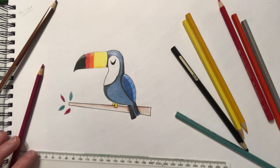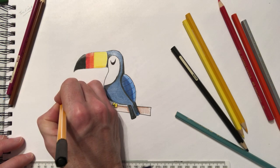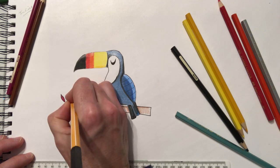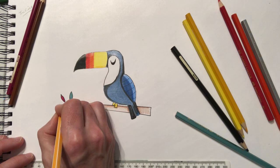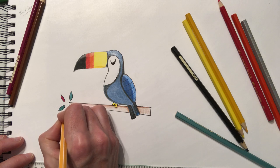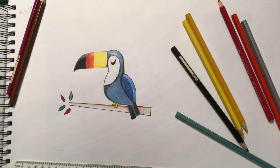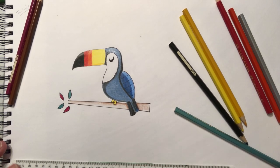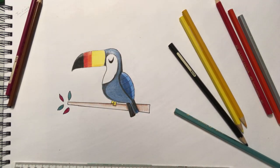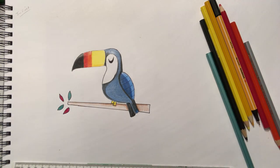There we go — that is my toucan! If you have a go yourself, send me a direct message. I've got an Instagram page called Paul Bembo Artist on Instagram. Maybe send me a picture of the one you've done yourself. Enjoy the rest of your day, see you later.